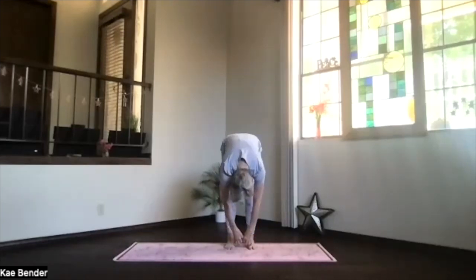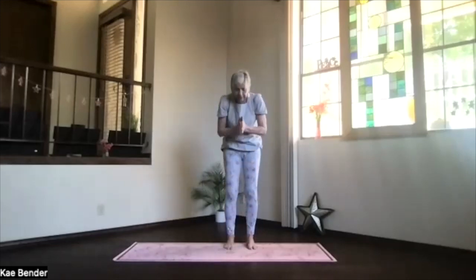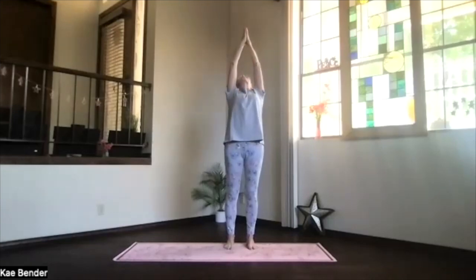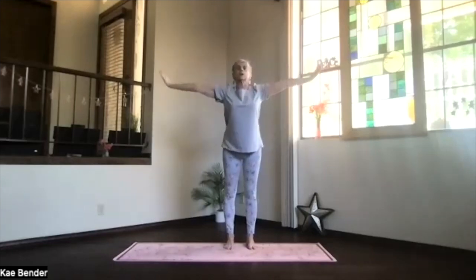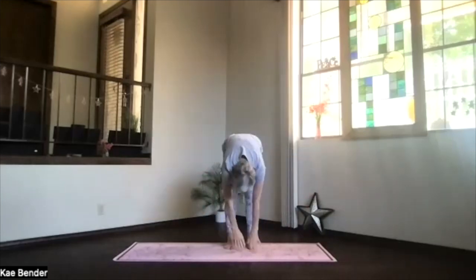Drop down again, bend your knees slightly, palms together, inhaling and again into a nice little back bend as you come up. Holding those hands behind you, swan dive forward, arms coming out, pivot at your hips, stretching out, drop into rag doll.